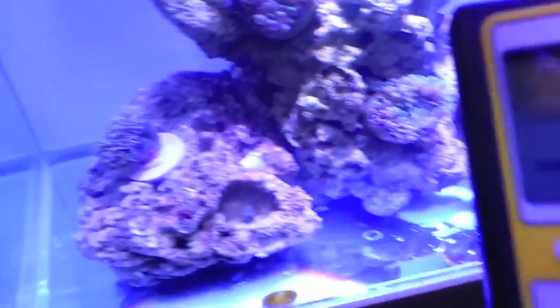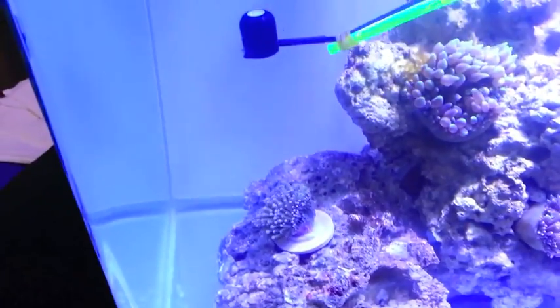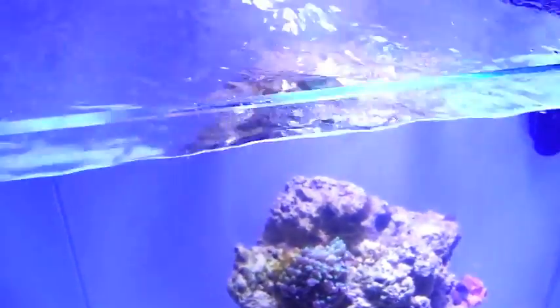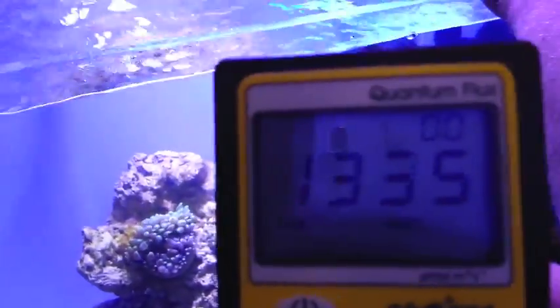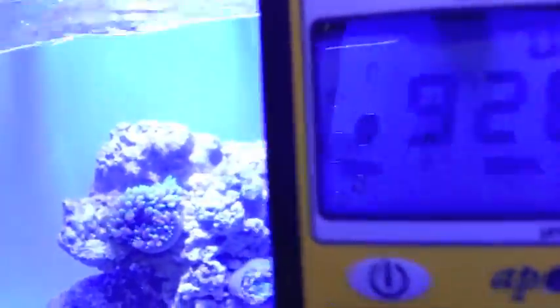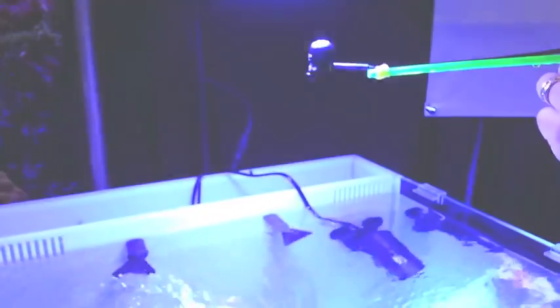As you can see, the PAR value stays nice and high until you start to get off the tank. So that is our PR-72. To give you a reading right here, this is just submerged under the water — we're running 1,000 and then it just goes up from there obviously. So that's our PR-72. Come and see us at MACNA.